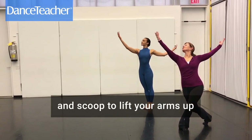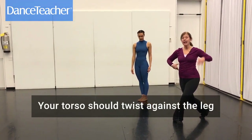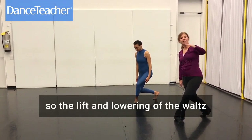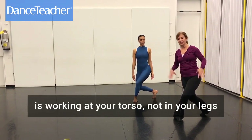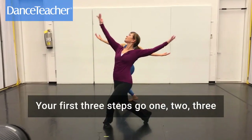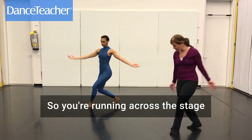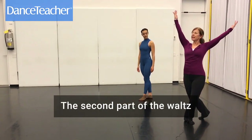Your torso is twisting against the leg. The lift and lowering of the waltz is really working in your torso — it's not in your legs; your legs stay low. So the first three steps are one, two, three — you're running across the stage, scooping and lifting your arms.